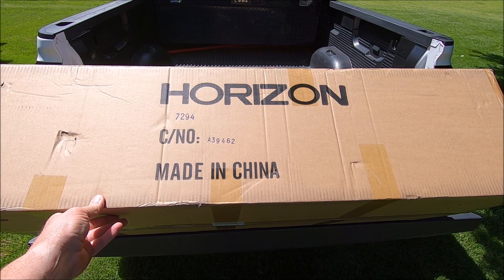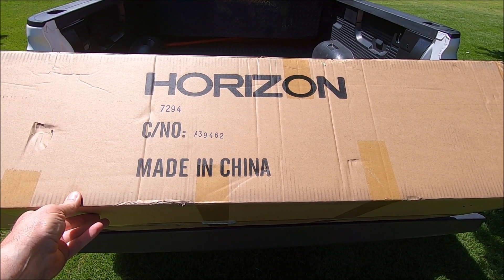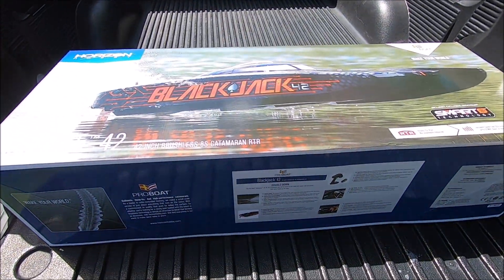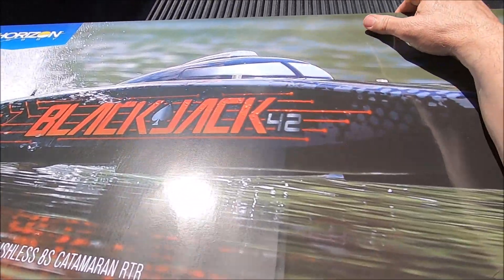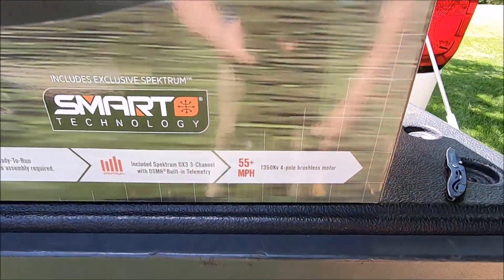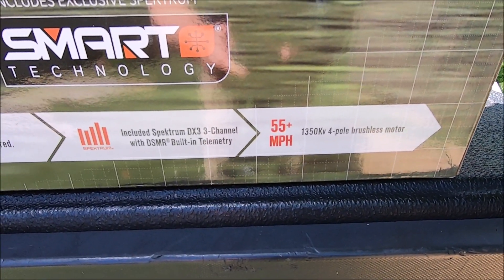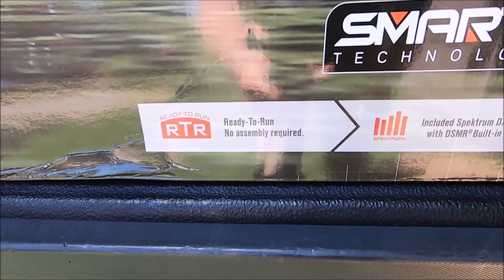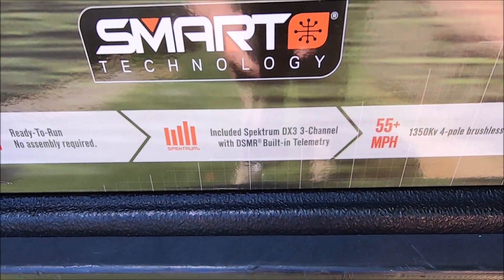All right guys, got a package here from Horizon Hobby — came in today with the Blackjack 42, a 42-inch catamaran. It's got a 55 mile-an-hour plus four-pole brushless motor, supposed to be around five horsepower. It's ready to run with no assembly required, and comes with the Spektrum DX3 three-channel DSMR radio.